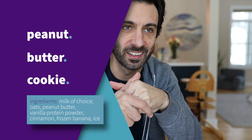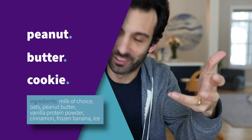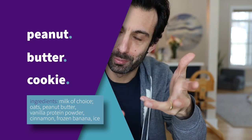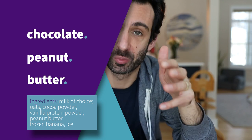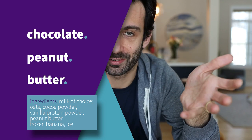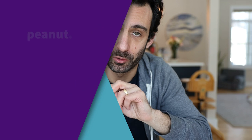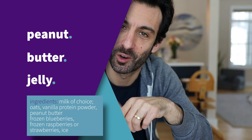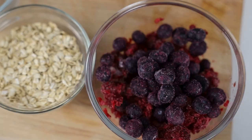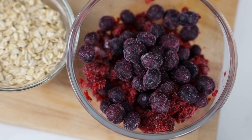Number two: peanut butter vanilla — it's like a Girl Scout cookie. This is your vanilla protein shake but with peanut butter and probably some cinnamon. Add some cocoa powder to your vanilla peanut butter protein shake to make a chocolate peanut butter banana protein shake — that's pretty much our go-to. If you don't like banana, number three is peanut butter and jelly. This one impresses everyone — mixed berries with peanut butter, no banana.